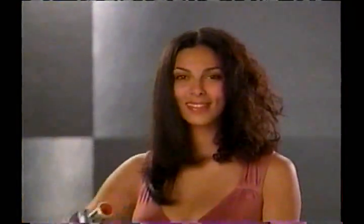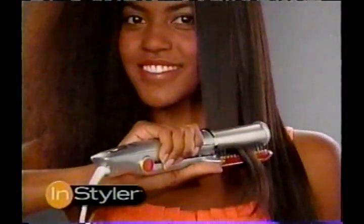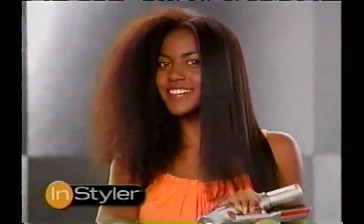Whether your hair is completely curly, unthinkably thick, frighteningly frizzy, or lifelessly limp, the revolutionary Rotating Instyler will straighten and style your hair faster and better than you ever dreamed possible.